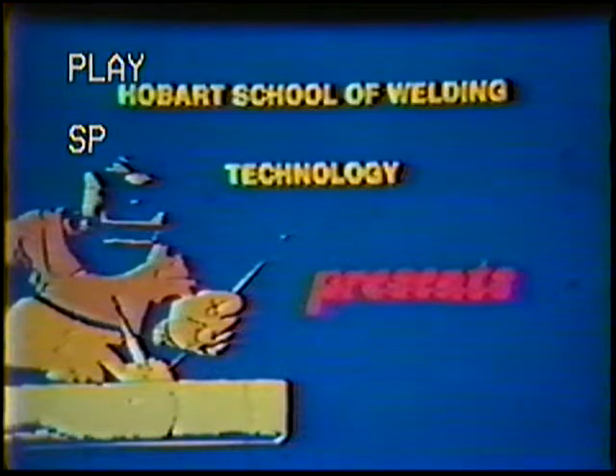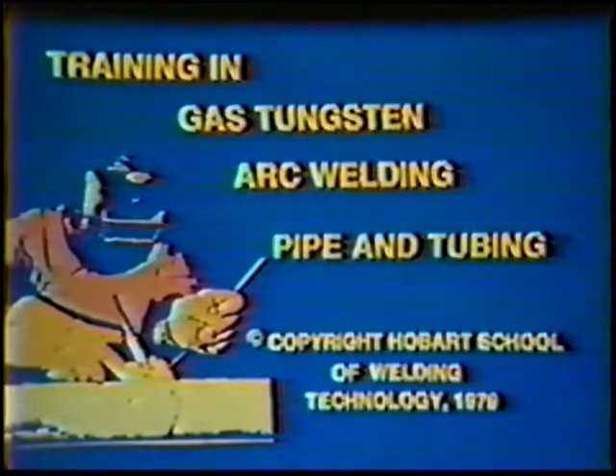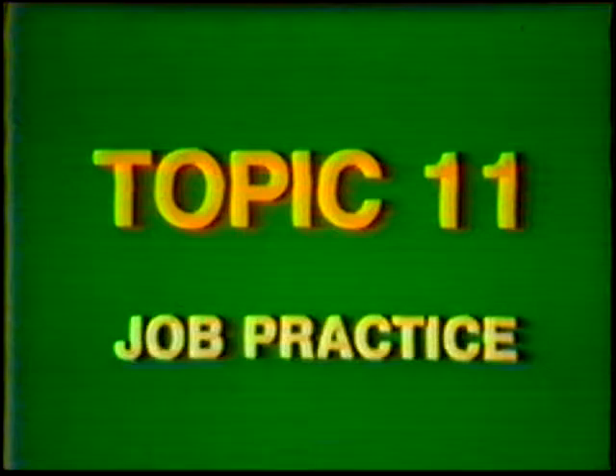Hobart School of Welding Technology presents Training in Gas Tungsten Arc Welding, Pipe and Tubing. Topic number 11, Job Practice: Single V-Groove Weld, Butt Joint, Horizontal Position, 1G 8-Inch Diameter, Schedule 60 Steel Pipe, One Quarter Turn Segment Welding.